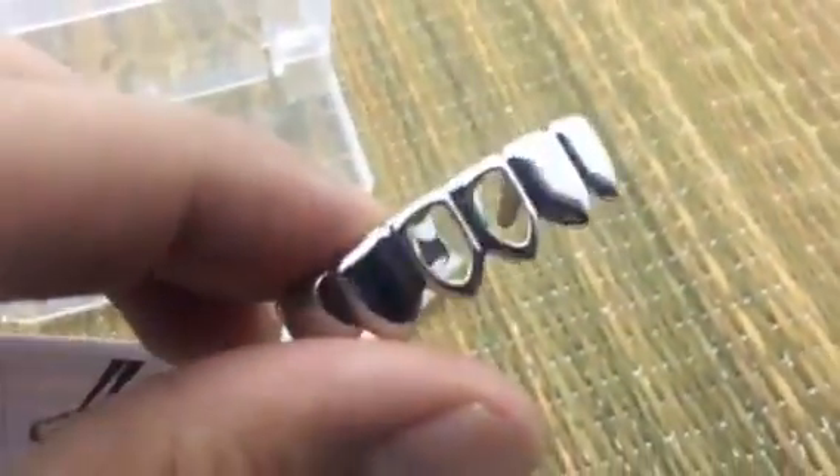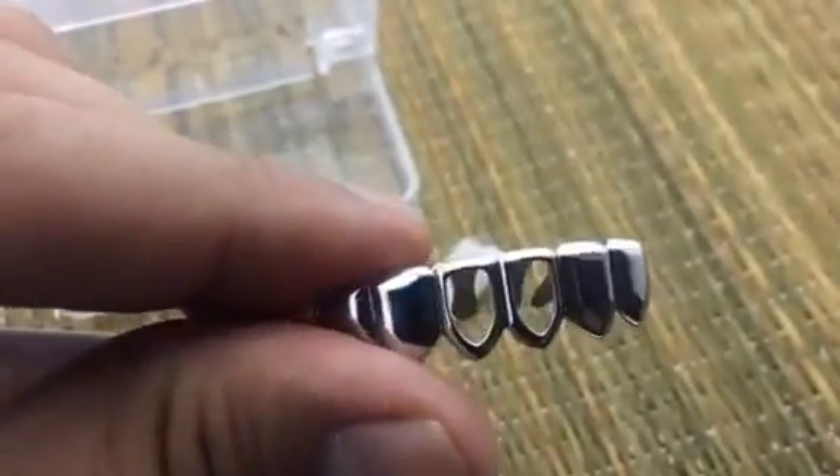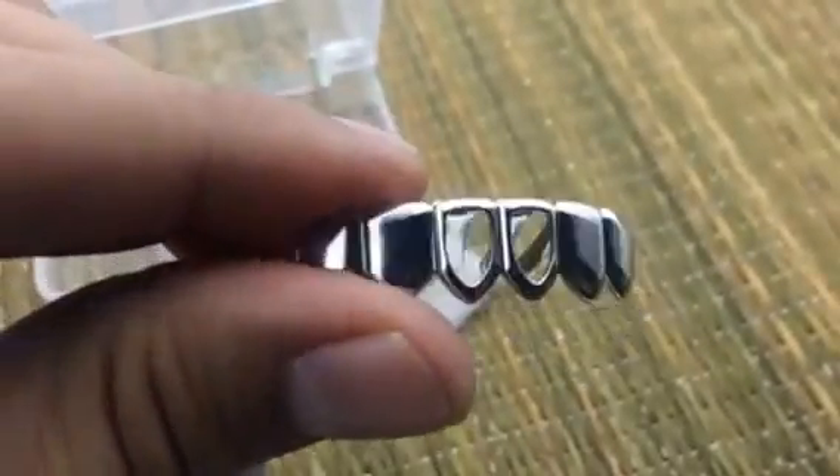That's how this works, guys — a bottom grills piece with a silver tone rhodium plated finish, two open-face front teeth. Available now at Bling Cartel. Thanks for watching!